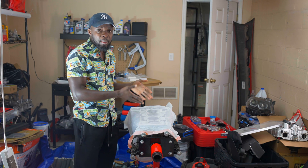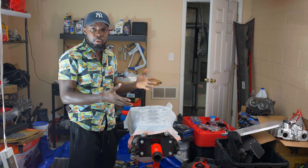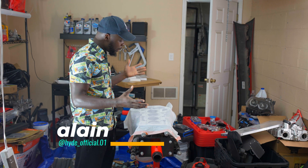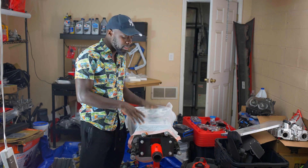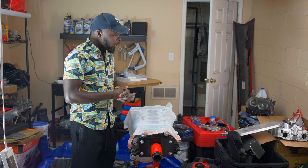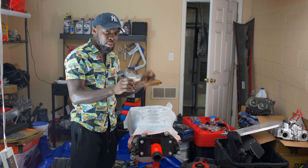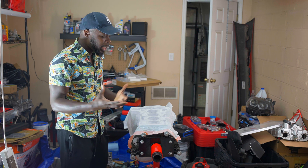I am in front of a block that I am about to rebuild. We already used this block before but we noticed it was mixing coolant and oil. Honestly we don't know what was causing it. We tried many things but it continued to mix oil and coolant. One thing I can speculate is that the oil filter housing was not properly sealed, so coolant was passing through the oil passage and mixing with the oil.